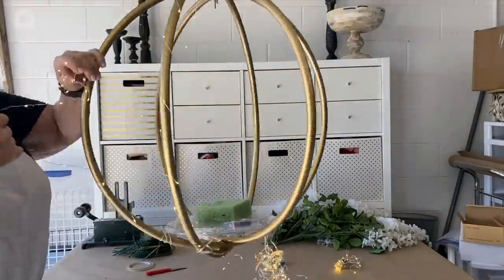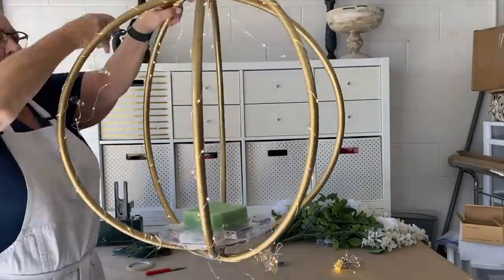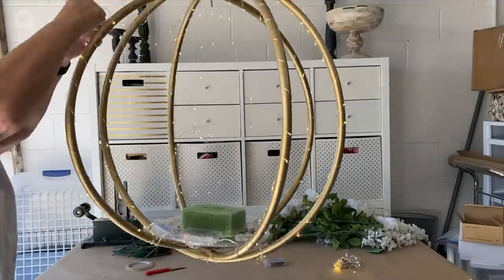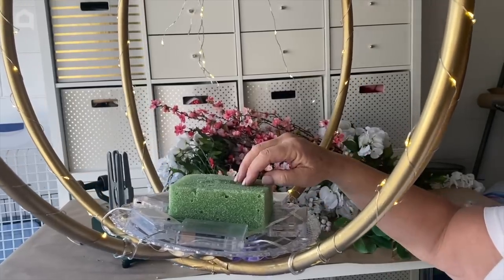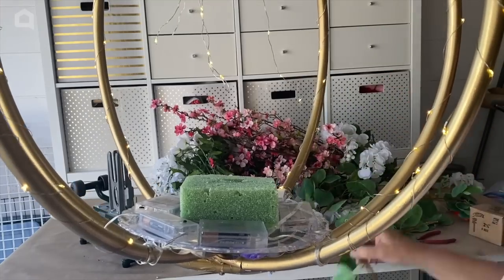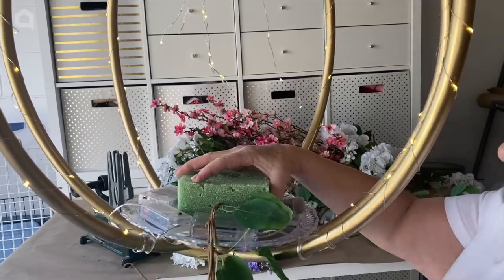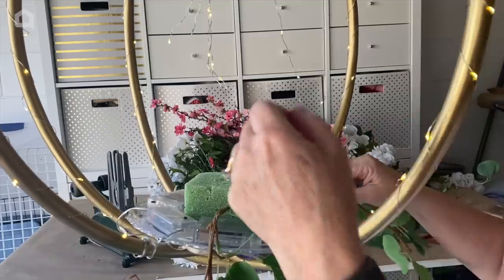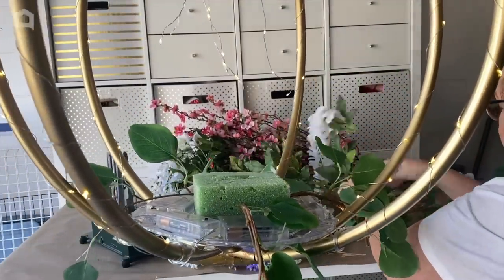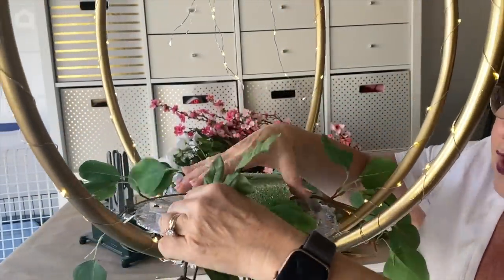With all the lights taped down, I'm going to start wrapping them around my hula hoop all the way up to the top. I want to make sure that where the cord has no lights I'm not using that section, and that my lights start way down at the bottom. Now I'm going to make a flower arrangement that flows down. If your stems are stiff enough you can push them right into the styrofoam and they will hold. I'll start with some flat eucalyptus greenery and add that all the way around.